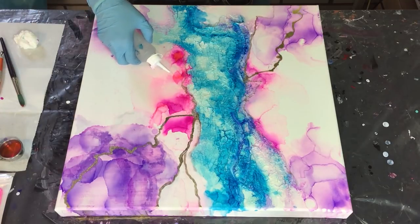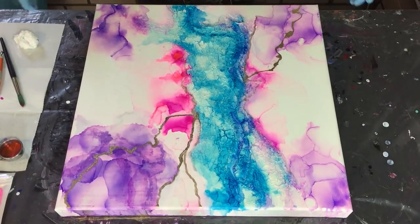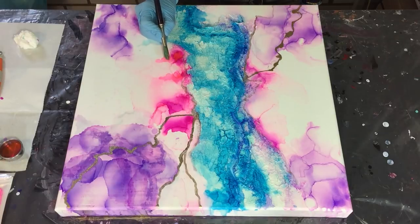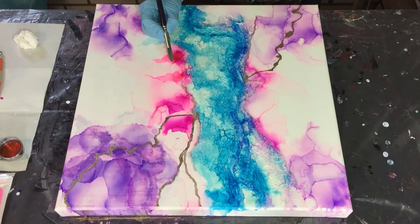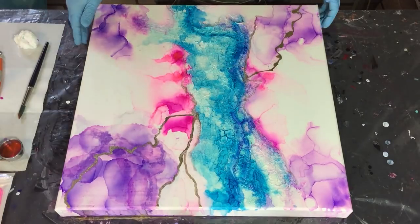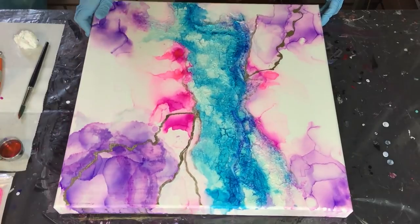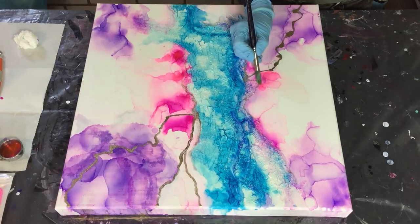I also want to mention that the Colorful Heartist has a YouTube channel, so I will link it under this video. Angie Gold mentioned it in her reaction under my previous video, so thank you so much, Angie, for providing the link. I couldn't find her because she doesn't have a YouTube channel under her Colorful Heartist name, but under her own name.